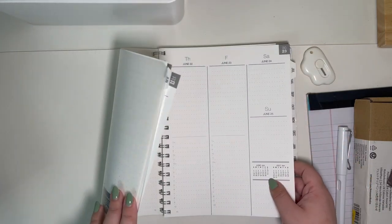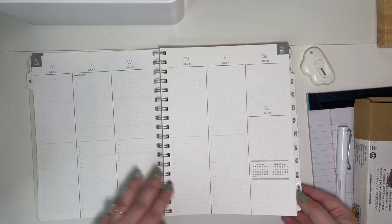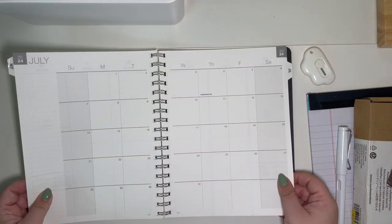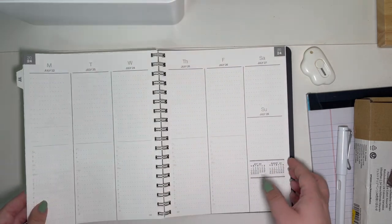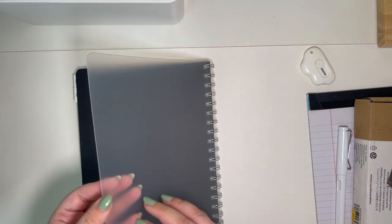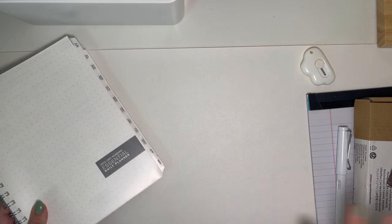This is an academic planner, so it started in June and goes through July of 2024 — so a full year on an academic start. Just really nice and clean with a few note pages in the back. I just absolutely love this. And it does have this kind of hard shell plastic cover. I love this in a Louis Vuitton desk agenda as well.